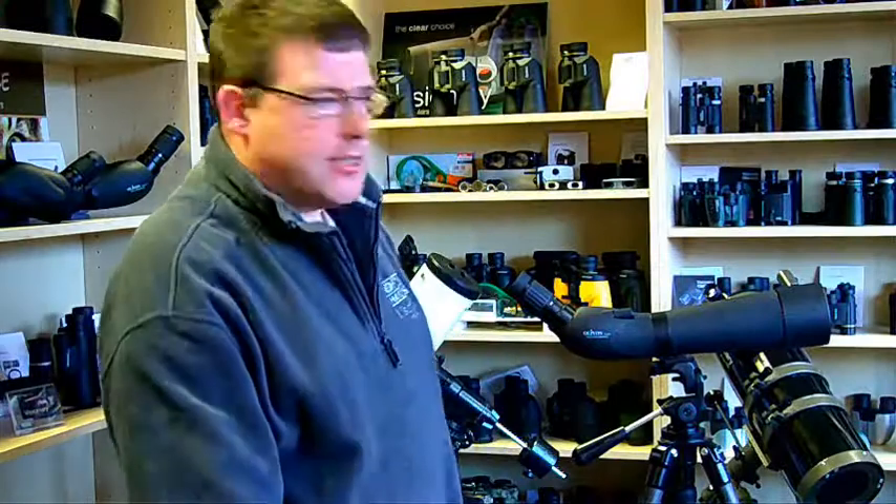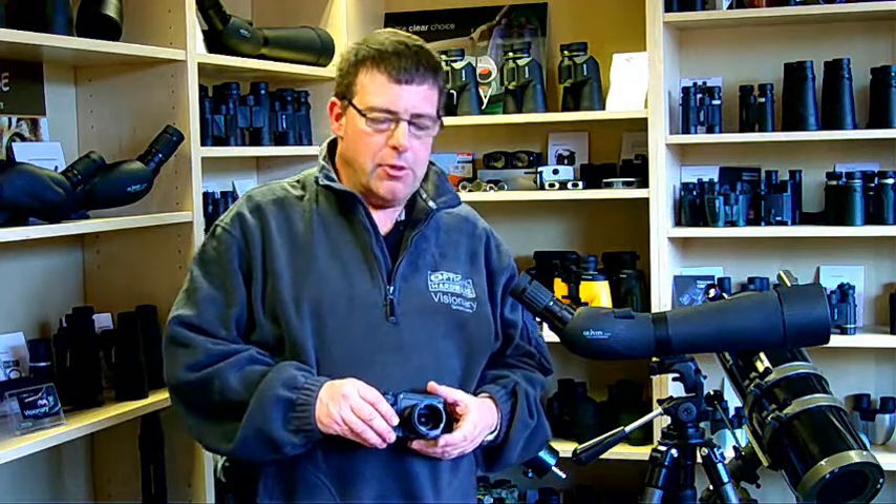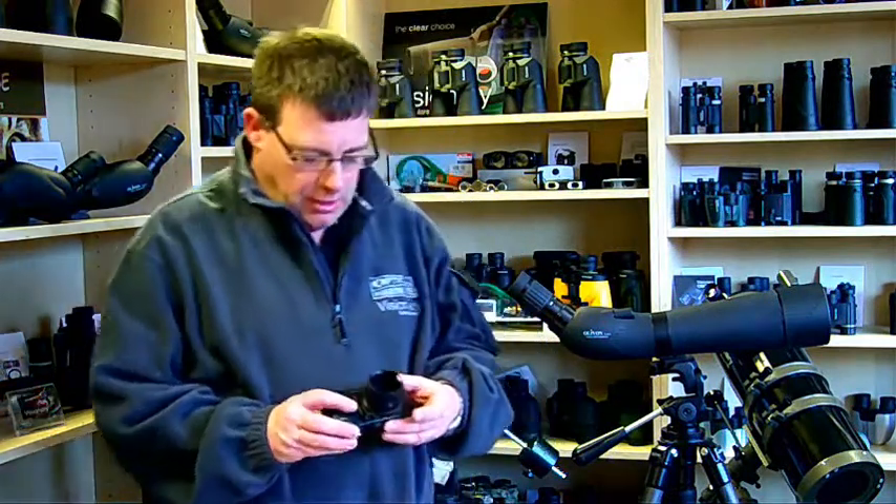In the earlier videos we looked at attaching SLR cameras and compact digital cameras to our Olivon scope. Now we're going to look at a third type of camera. There are a lot of modern digital cameras — the more expensive type — that are sort of halfway between a compact digital and an SLR.